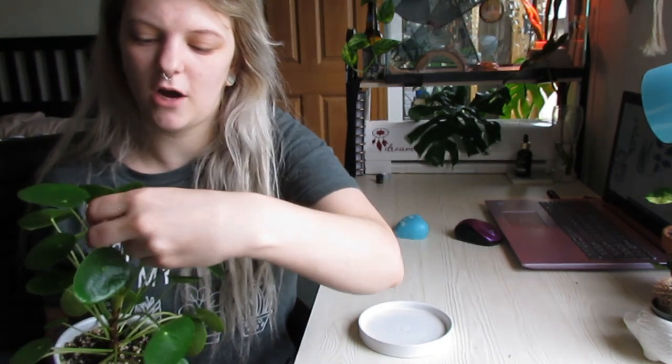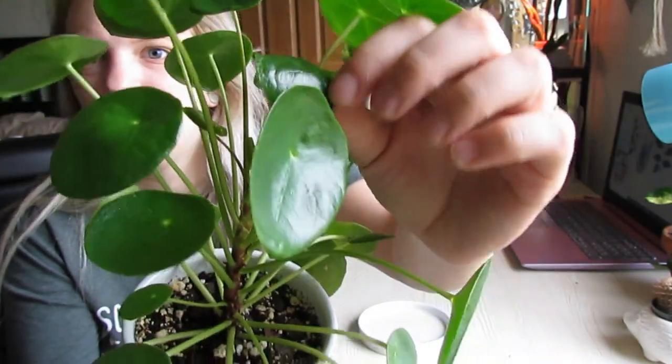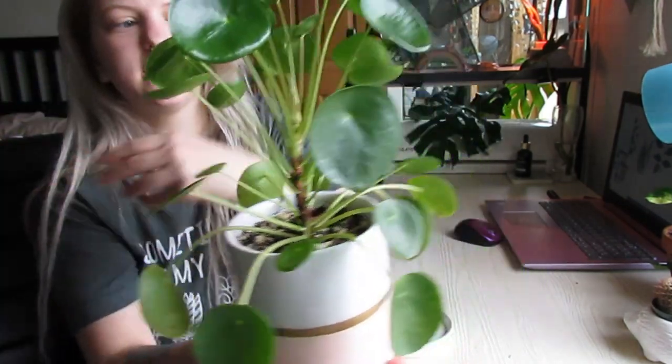I wouldn't do that test on the top leaves because this is a brand new leaf right here and it's just insanely flimsy to begin with. Look for older growth, something towards the bottom, and test out several leaves — you don't want to just take one because that's not going to give you an accurate reading. If I had to guess how often I water mine, I would say about one to two weeks.